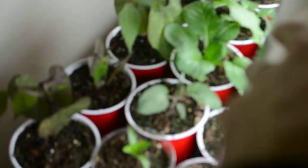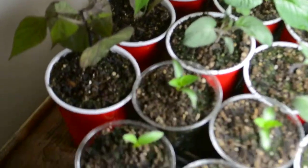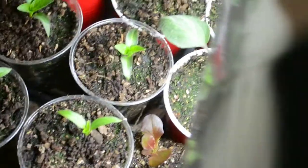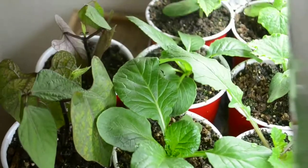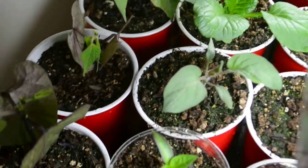We are a little bit after our second week of growing here. We have a variety of plants: four bush beans, four sweet peppers — they're a lipstick sweet pepper — four brandywine tomatoes, four cucumbers, and we have a variety of lettuce.